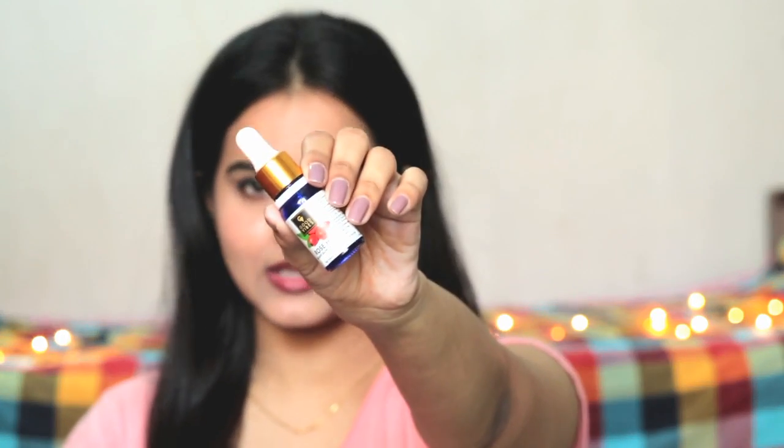Hi guys, welcome back to my channel. I am SHINee. In today's video, I am going to share with you guys a review on Good Vibes Rose Hip Facial Serum.